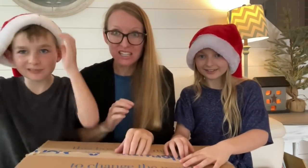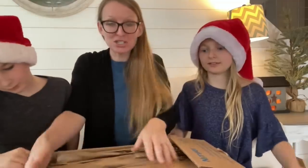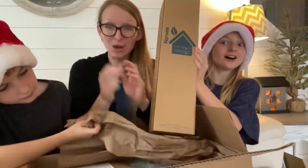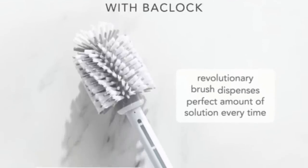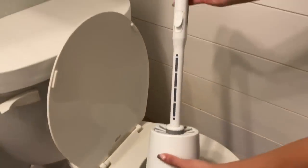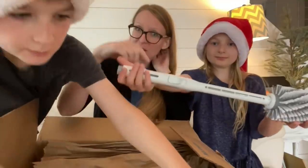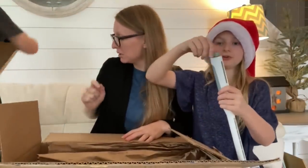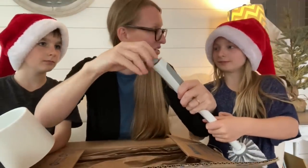We're gonna open and see for the first time a new holiday product. First we have the toilet bowl cleaning stuff. So this is a self-cleaning toilet brush. It literally has BacLock inside and you can have it self-purified in between uses. Gracie, you're a genius.